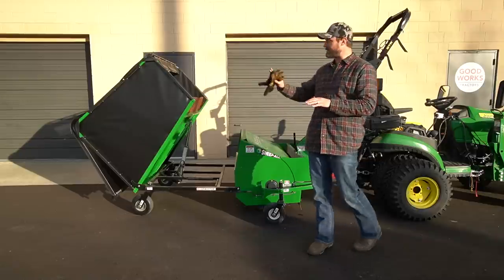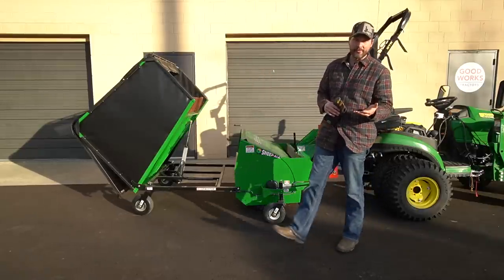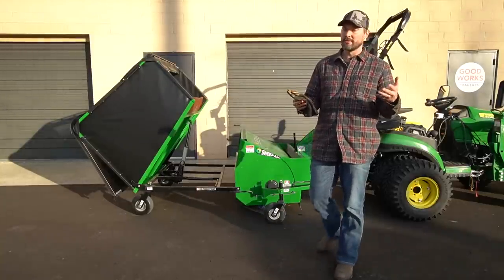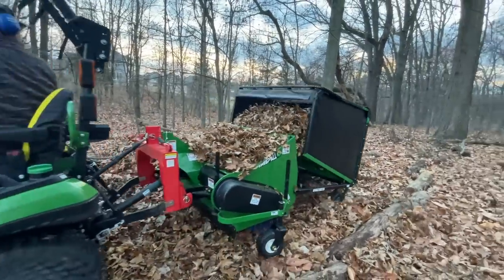Let's talk about the applications this is good for — it's going to be way beyond just a bagger. You're going to be able to collect pine cones, acorns, walnuts, goose poop, and core plugs. You can use it on lawns, on parking lots like this one here. There's a variety of applications, and you can use it year-round.